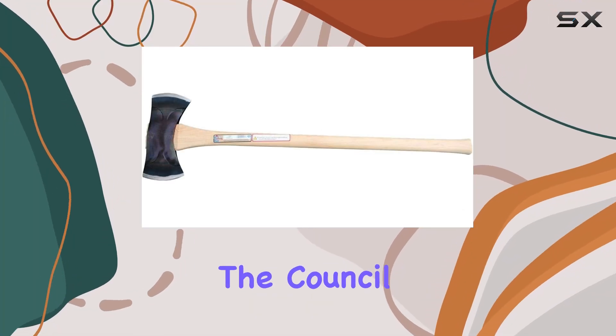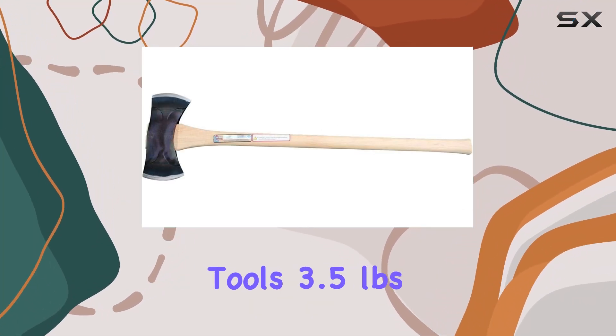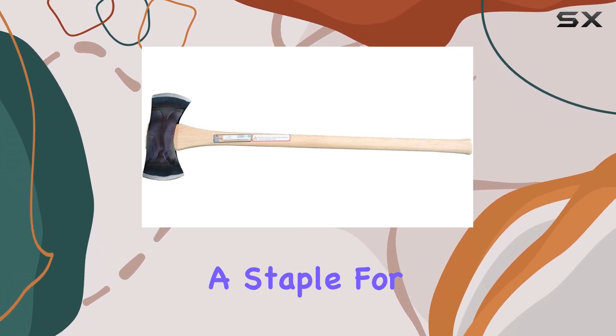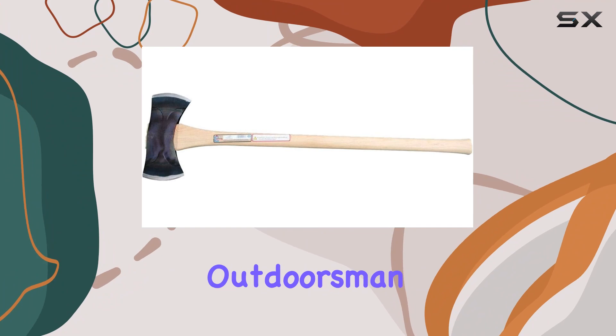Today we're diving into the Council Tool Drake Off-Road Tools 3.5-pound double-bit classic Michigan axe, a staple for any serious outdoorsman.